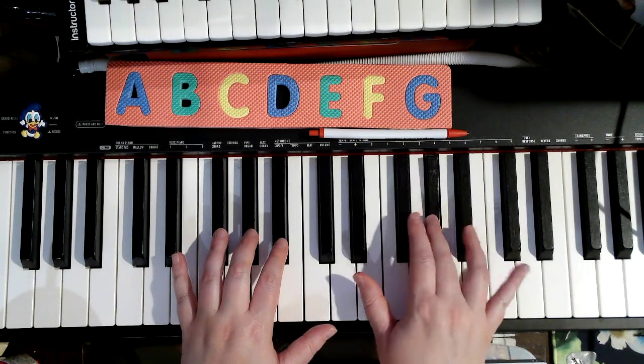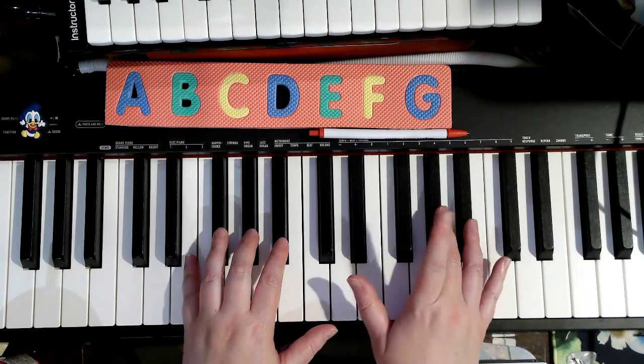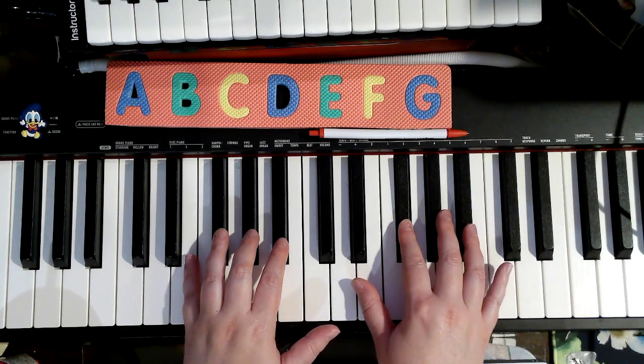Two, three, four, three, two, four, three, three. And then the last note is also a whole note — hold it, that has four counts in it.